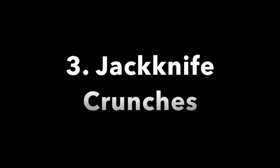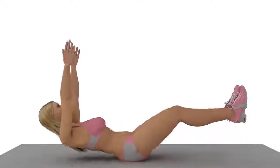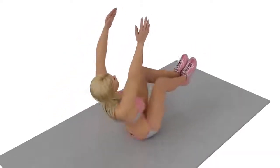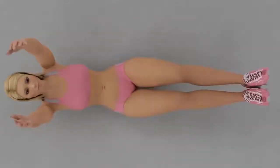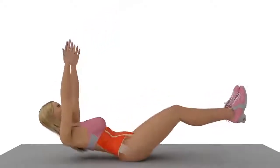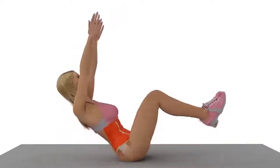Jackknife Crunches: Lie down on your mat while keeping your hands extended over your head. Lift your upper body while simultaneously lifting your legs as well. Stretch your hands out towards the ceiling to help maintain this position. As you're lifting your upper body with your arms outstretched towards the ceiling, push your knees in to form a 90-degree angle. While doing this, your chest should almost touch your thighs.